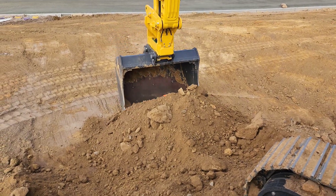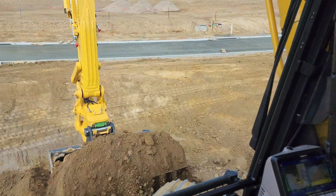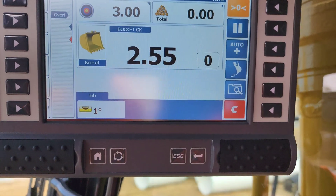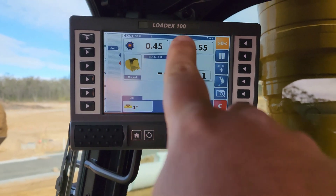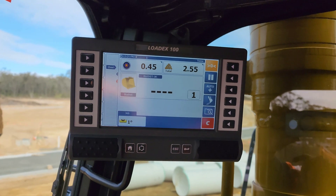Now we're going to fill up the bucket and weigh it. As we're filling it up, we're lifting through and that gives us our weight of two and a half ton. As you can see, we've done one bucket — that's our total. That's our target, so we've got four point four ton left to go.